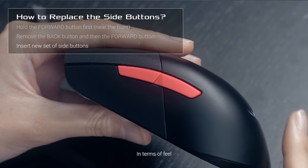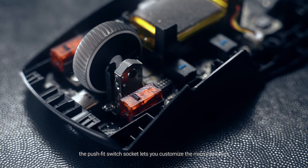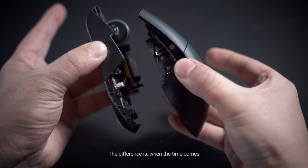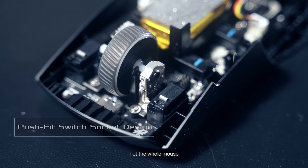In terms of feel, the push-fit switch socket lets you customize the micro-switches. Maybe you want a different feel, or maybe it's time to move on. The difference is, when the time comes, only the switches need to retire — not the whole mouse.